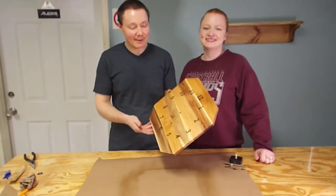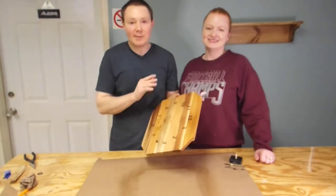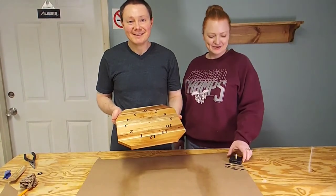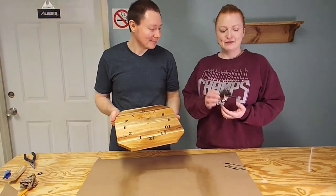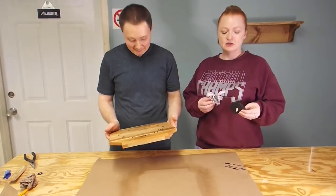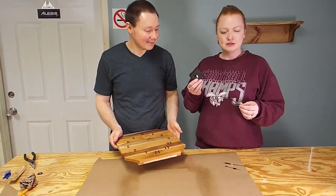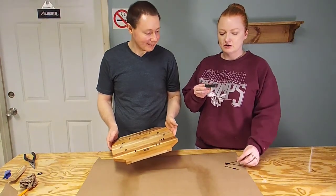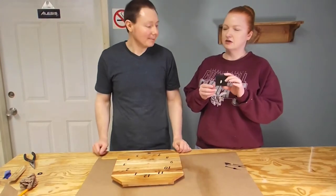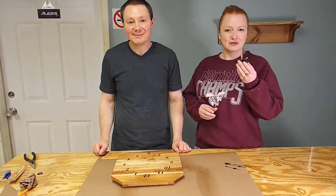We put a couple of coats of lacquer on our clock, got it shining real good, buffed it out with some craft paper to get all the dust and particles off. Now it's time for the fun part. We have a motor here - we ordered this off Amazon, it actually came in a two-pack with a variety of different hands, so whatever style you're looking for you can find it there. It is a quartz motor, it'll tell time really well and it's high torque, so it's going to make these little hands go and tell us what time it is. Let's get this put together.